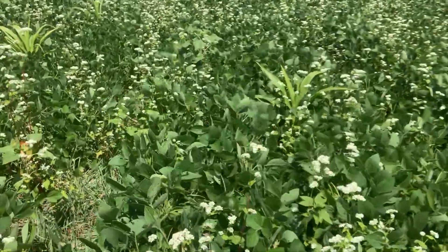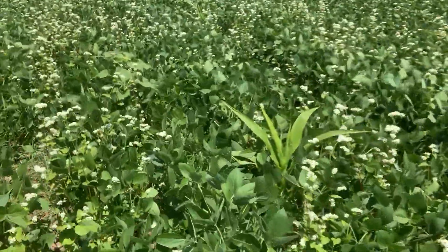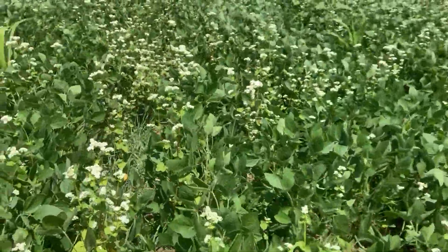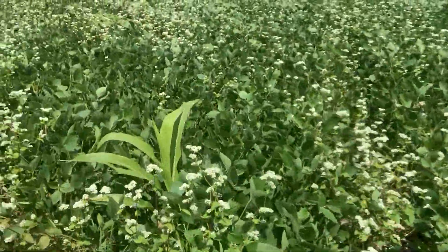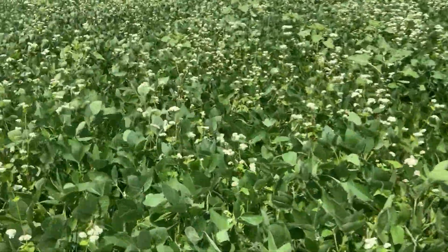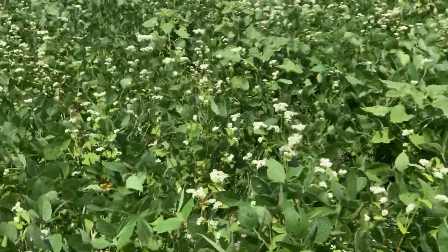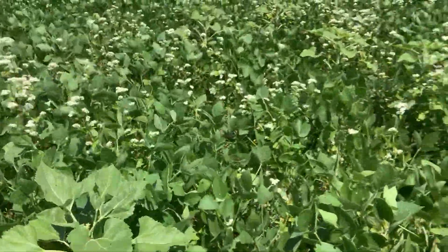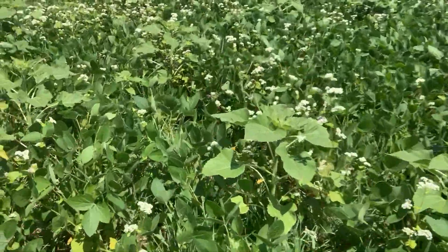We're anxious to see how the yield is. This field was planted in mid-June — they were super wet here, as most everybody was — but it seems to be working out very well. We're anxious to see what the yields are and will bring you yield updates this fall. So far so good.